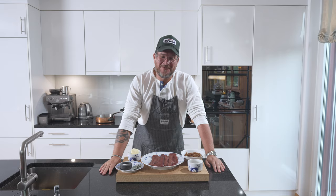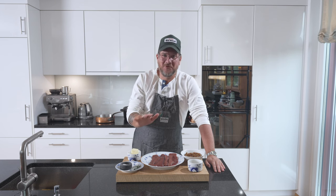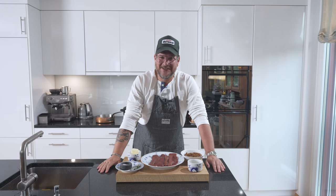Hi and welcome to another episode of Gurgut. We've done a lot of ita meshi lately, which is Japanese-Italian fusion. Today we're just cooking Italian. No fusion. Pure Italian. And we're cooking veal liver — one of my favorite things to eat, actually.